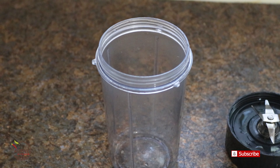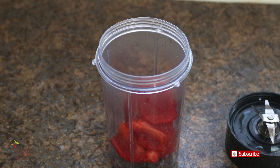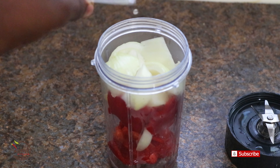Whilst that is going on, I will move on to blending my pepper. Into the blender, I have one red pepper, tatashi, one scotch bonnet, and one small onion.